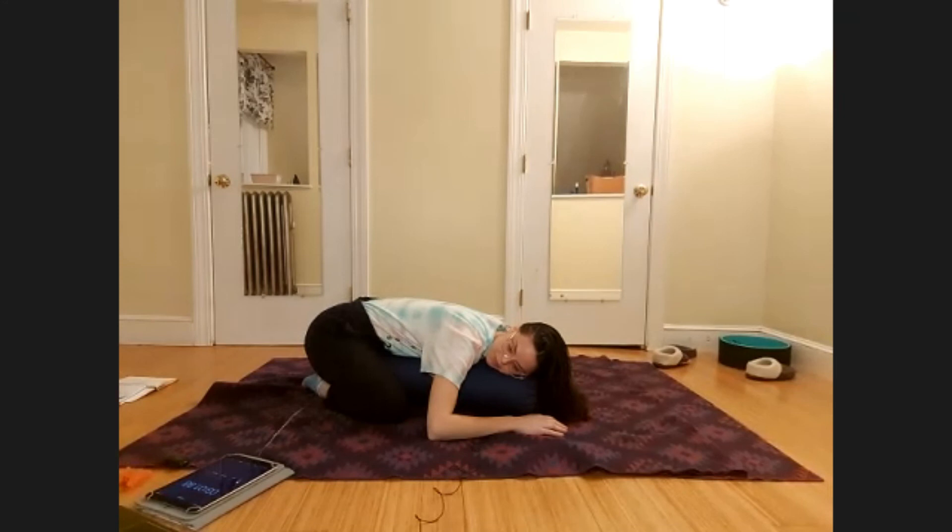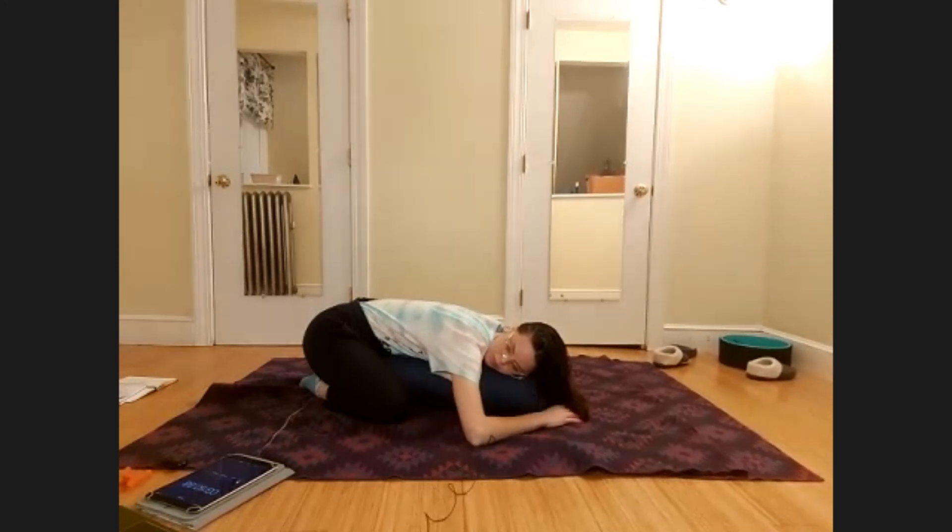Relax your toes, relax your feet, relax the ankles. Let go of any tension in the shins and the calves. Let your knees be soft. Let go of the thighs. Each exhale you take, allowing your sit bones to sink just a little bit closer to your heels. Relax your lower back and your sacrum. Relax the pelvic floor.